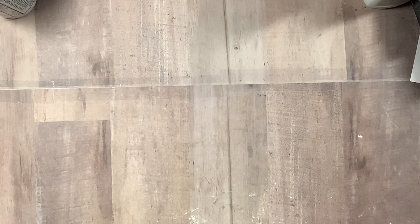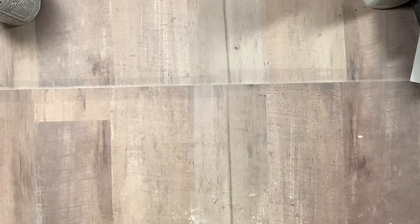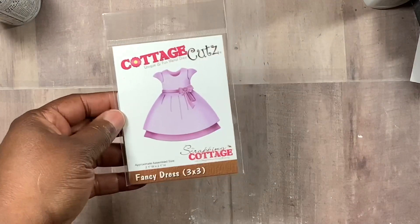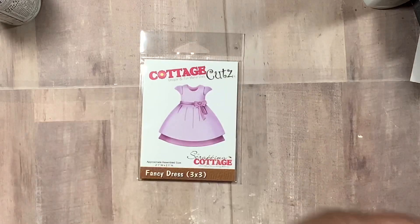Watch everyone's channels, rate, comment, subscribe — you never know if one of us is going to do a giveaway. This month has gone by so quick. This is the last video for us for the Cottage Cuts collab, so I'm going to show you what dies I used in this video — this fancy dress die.